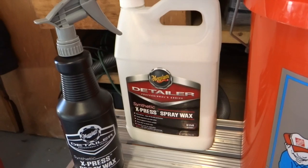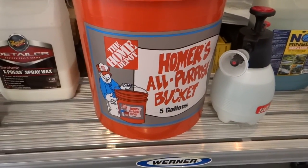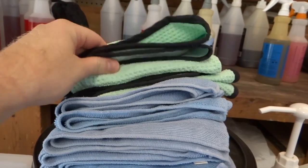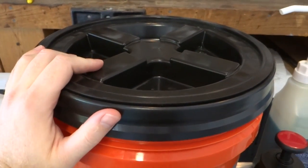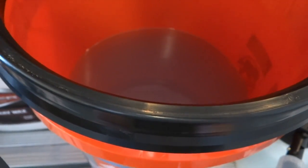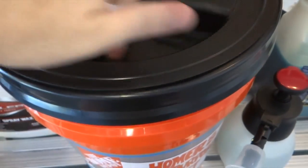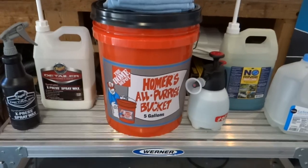This jug of wax costs less than thirty dollars and you can use it whenever you want to wax a car, which for me is about once a month. I have a regular Homer's all-purpose bucket from Home Depot with mini microfiber towels and two Cobra Weave drying towels on top. I also have a Gamma Seal from Amazon — about thirteen dollars — which you push down on your bucket and it gives you a screw-type seal. That way you can reuse your solution. Nothing dirty ever goes in here, and with the Gamma Seal I can take this on the go for customer maintenance washes or car shows.